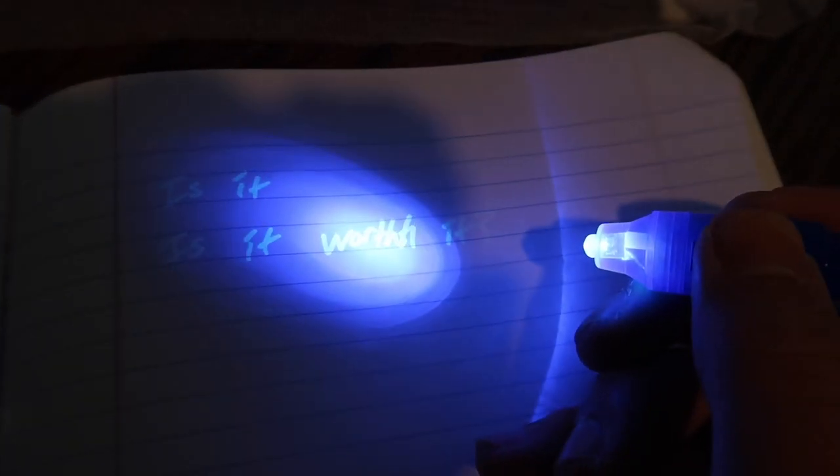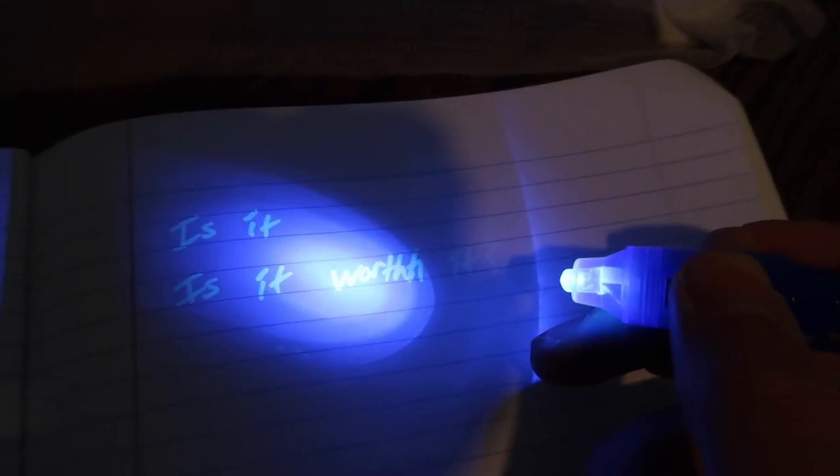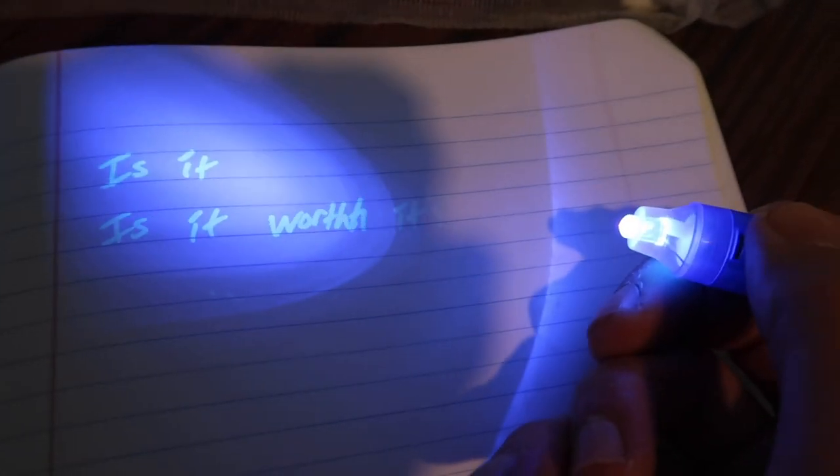What's cool about this UV light is you can actually use it for other scenarios as well. For example, if you want to verify an ID card or check if someone is using a fake ID, you can use this UV light for that too. Really cool and handy to have this option built in.